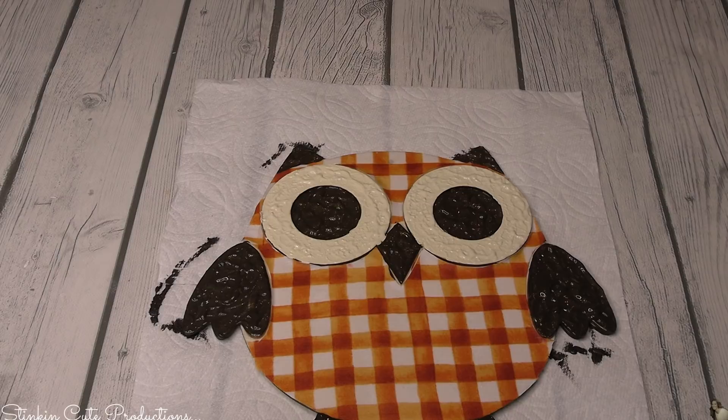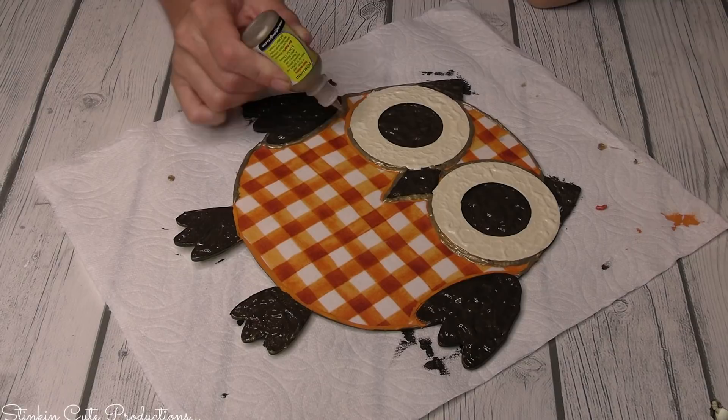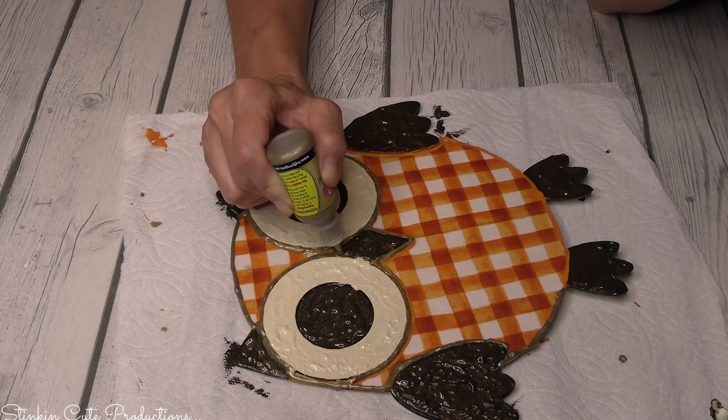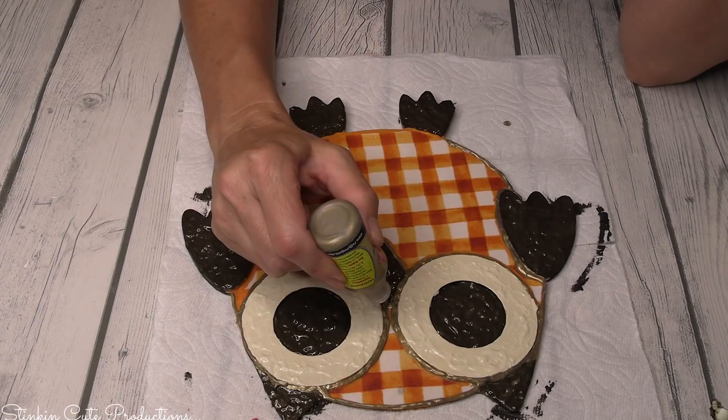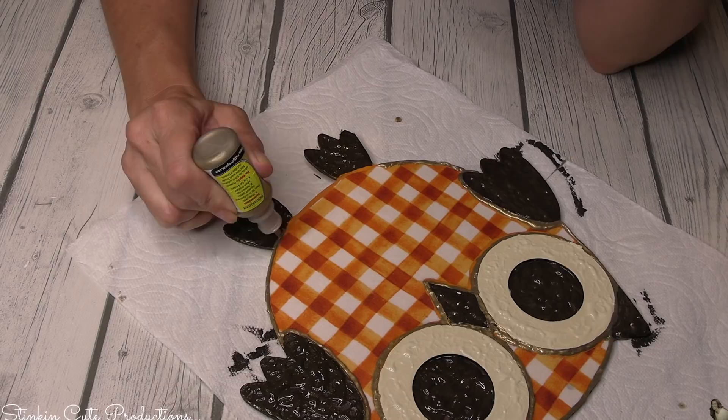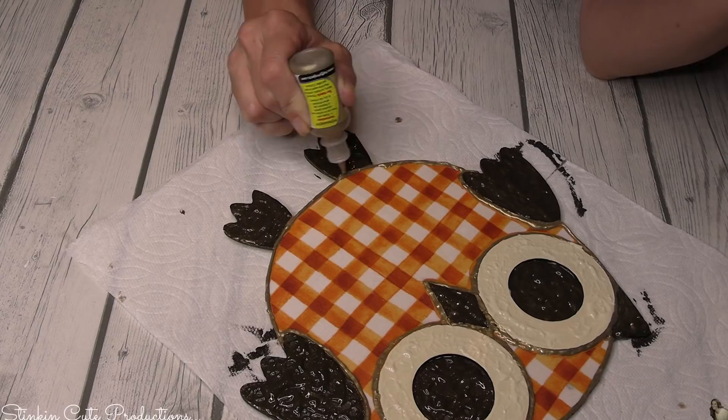I'm loving the way this owl looks, but there were some edges around the eyes and wings I wasn't super happy with, so I went in with the gold puffy paint to outline some of those edges. I feel like this gives it a more finished, defined look. Sometimes when things don't turn out as clean as you want and you go to fix it, you end up with a better result — outlining this owl in gold made me super happy with how it turned out in the end.